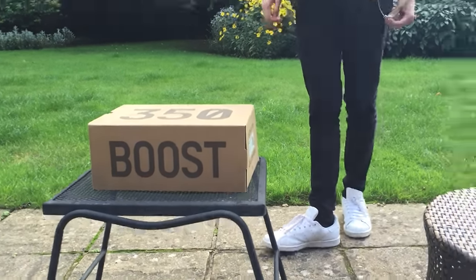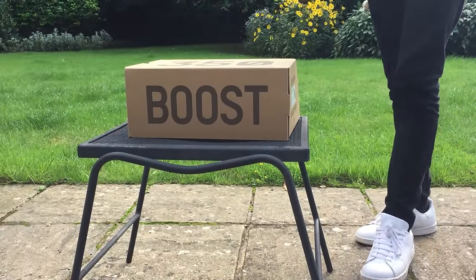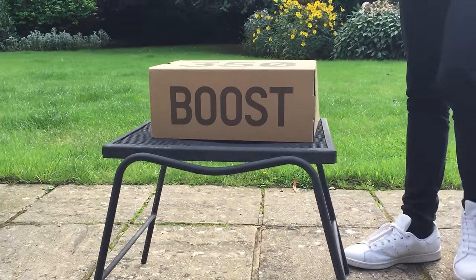Hey guys, Envisional Kicks here, and today I'm going to be showing you an early pair of the Yeezy Boost 350 V2 BB1826 in the gray, solar, red, orange colorway. I'll also be doing a very in-depth look at them and on feet.